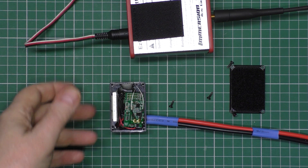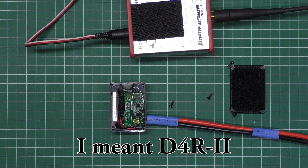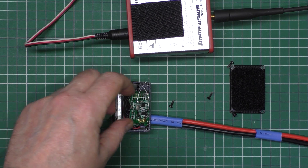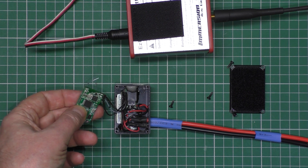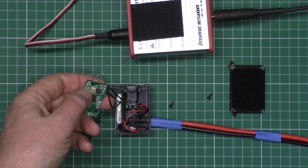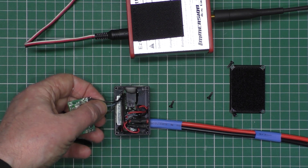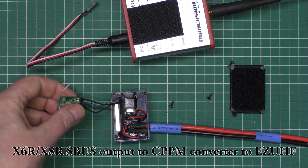If you only need up to 8 channels, you can actually use an X4R. But if you need more than 8 channels — which is what I do, I need 12 channels — you have to use an X6R. So what you do is you bind the X6R or X8R with a Taranis. You take the SBUS output off the X6R or X8R and plug it into the CPPM converter — that board there — and the output from that goes directly to here. It's as simple as that.